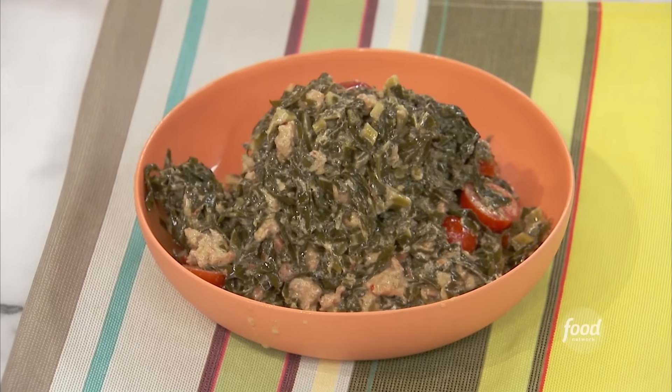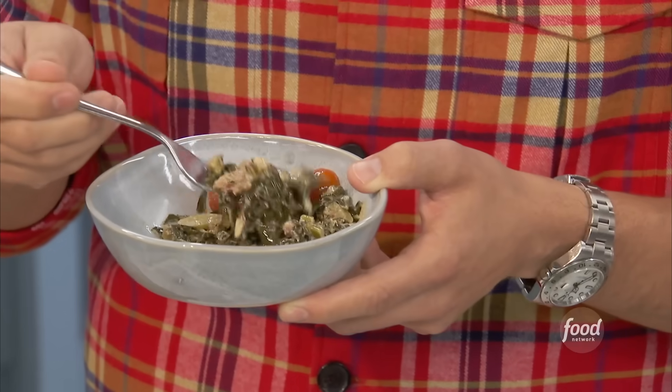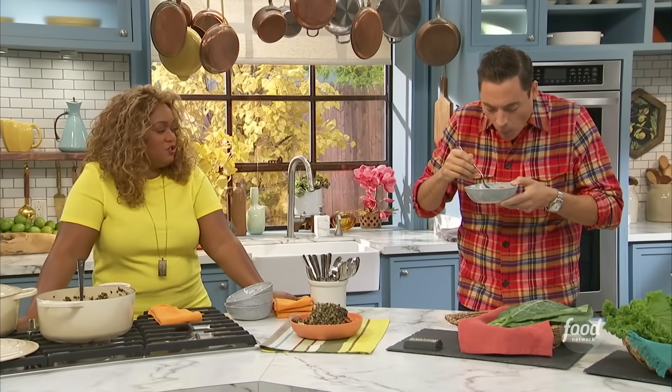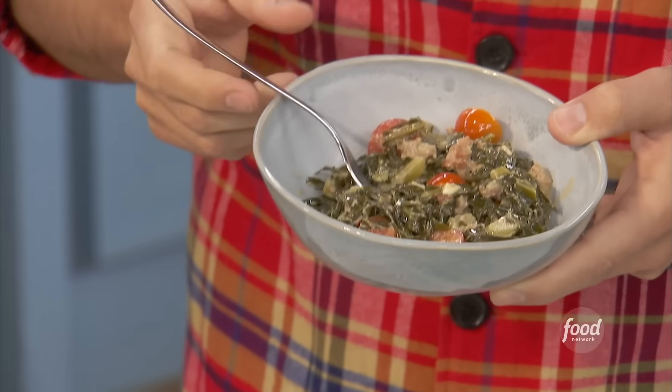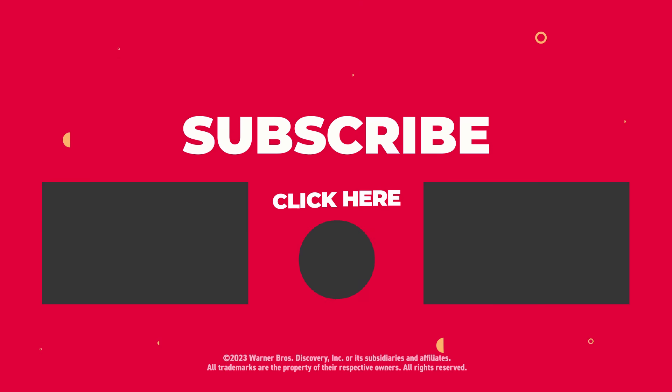Jeff, you going to give this a go? Heck yeah. Let me know what you think. Got my collard fork here. So good. I could just have that for dinner. It's perfect with chicken, pork chops, fish. He doesn't like it! He didn't like it.